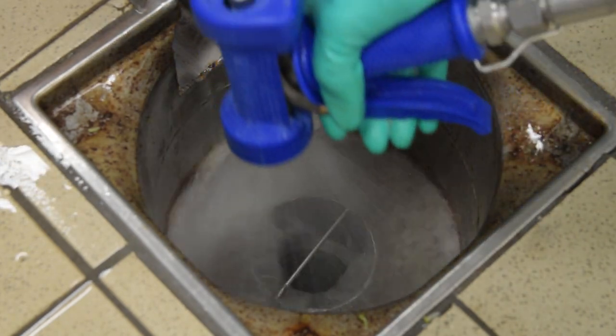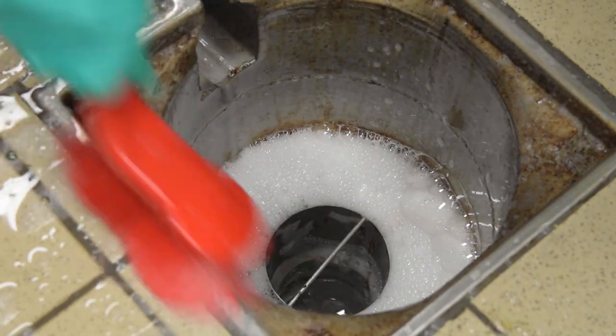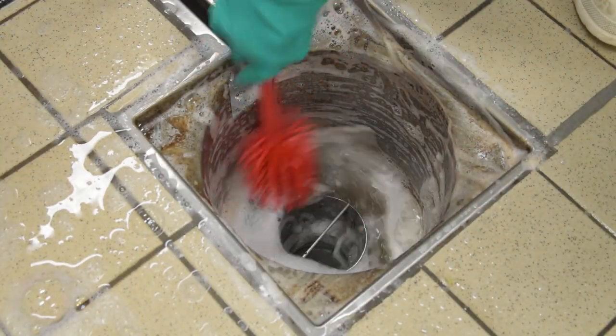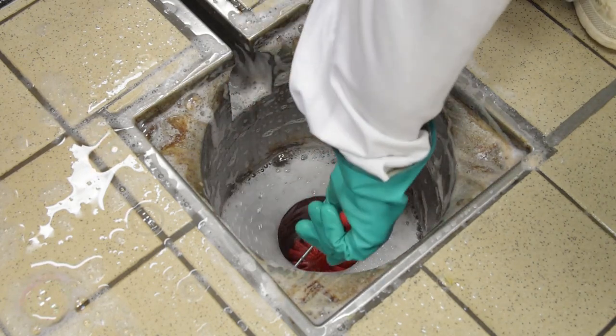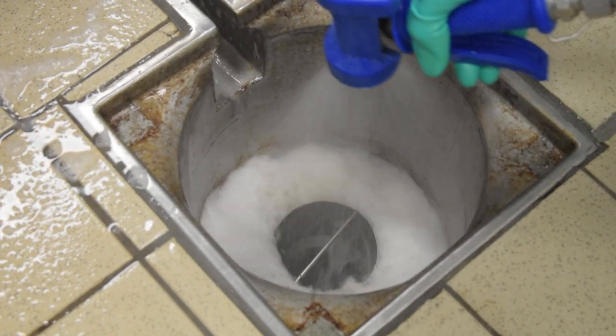Rinse the drain with low pressure clean water to remove any remaining debris. Clean with appropriate detergent solution and brushes, ensuring all surfaces are scrubbed. Rinse the drain with clean water to remove chemical residues.